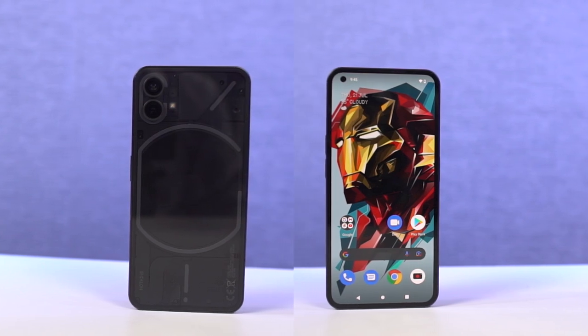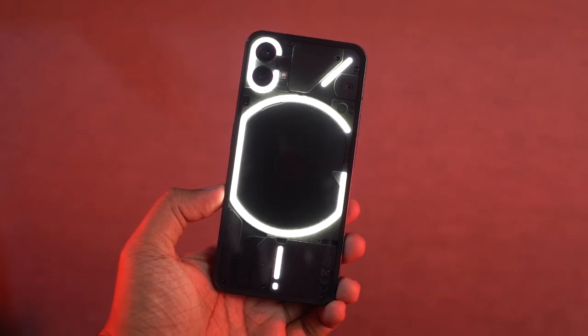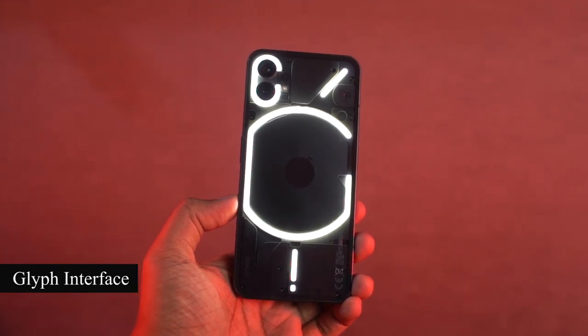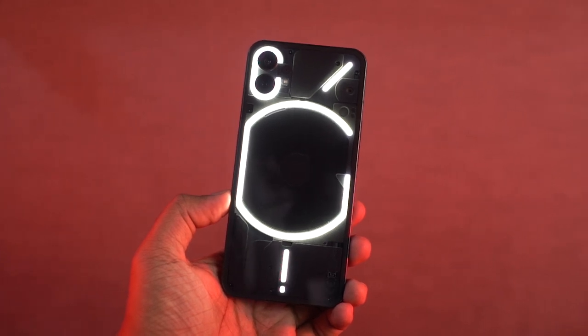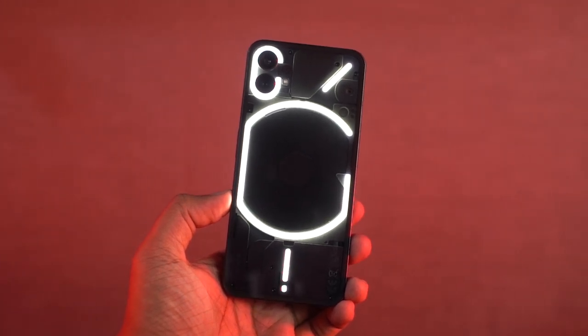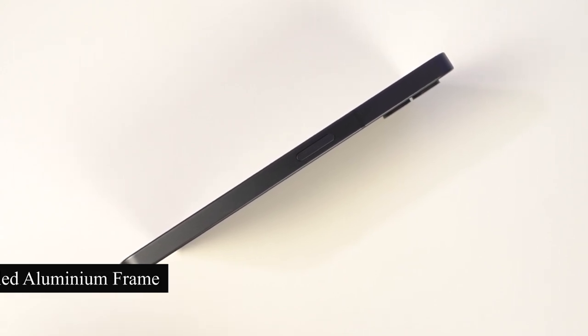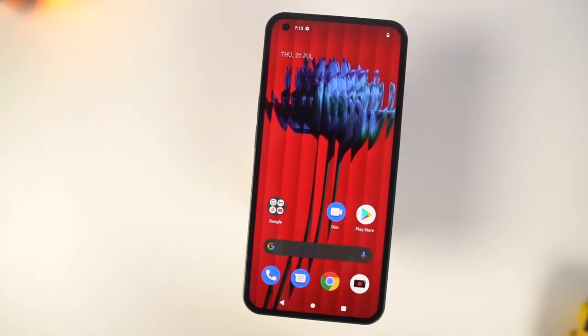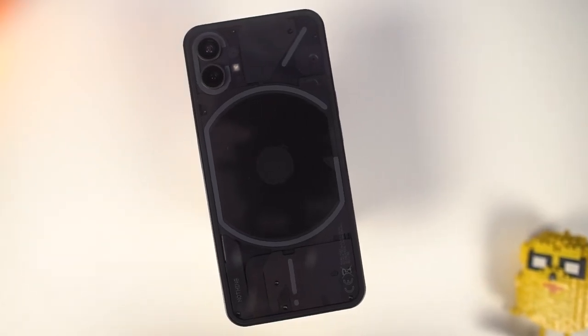In terms of design, this phone comes with dual-sided Corning Gorilla Glass on the front and back. On the back we have the Glyph interface with white LED strips all around, which can be used for alerts, notifications, ringtones, and also while using the cameras. Besides that, the entire frame is made of 100% recycled aluminum. On the front, it's got symmetrical bezels with a pretty much flush screen. So overall, the design is definitely pretty amazing.